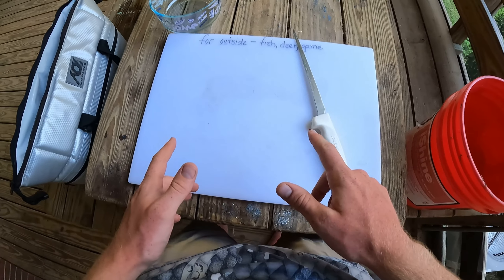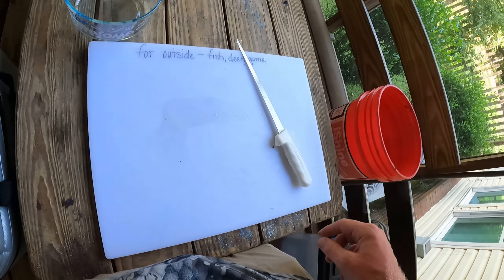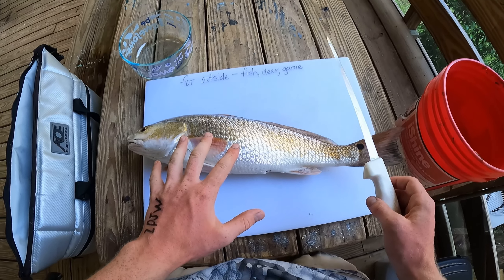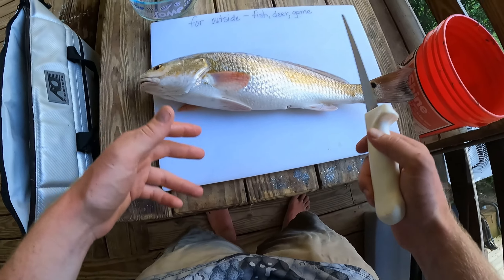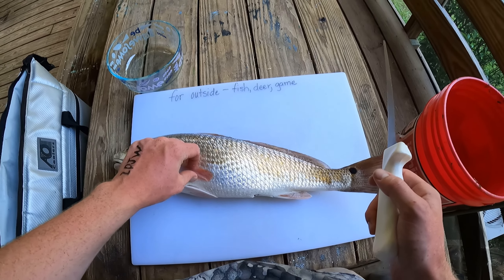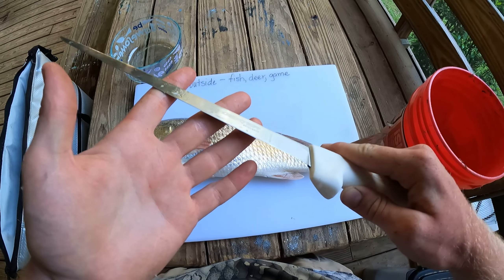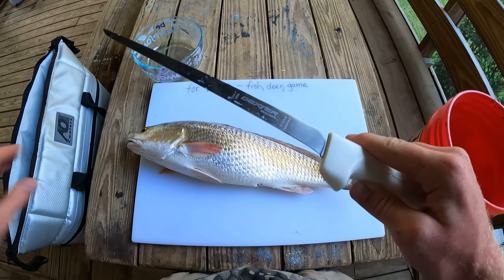I'm going to show you a couple different ways to fillet a fish. Which one you choose mostly depends on the size of your fish and its bone structure. The first one is how you're going to do most of your fish — most fish you catch, probably in between half a pound to five or six pounds, until you get to something that's got really heavy rib bones. First thing you want to make sure you've got a really good sharp knife. I use Dexter Sandy Safe ones. They're not the best knife you can possibly get, but they're really great for the price range.